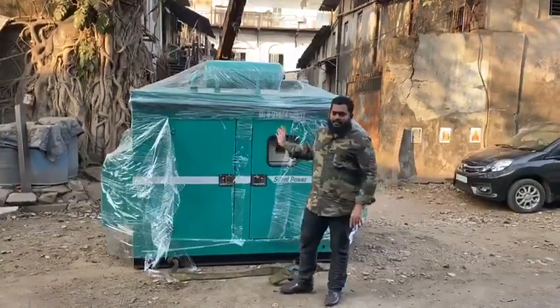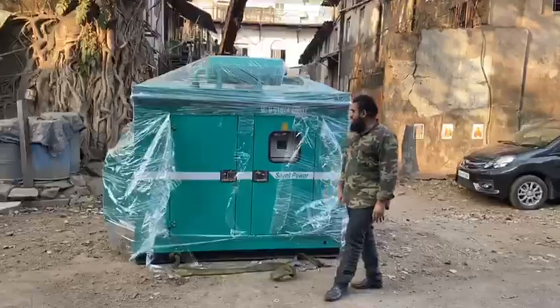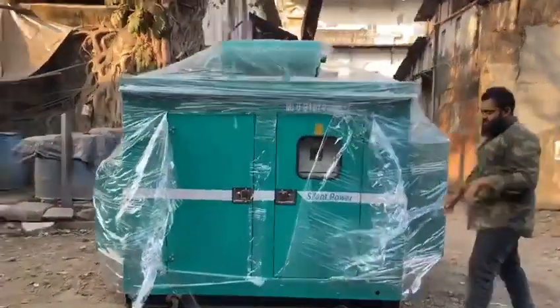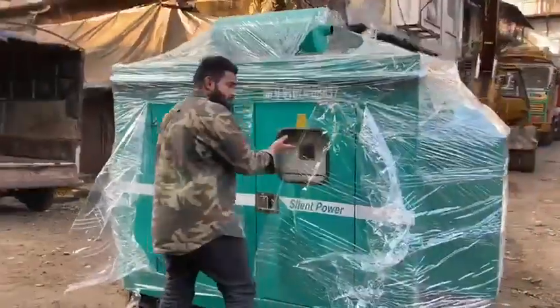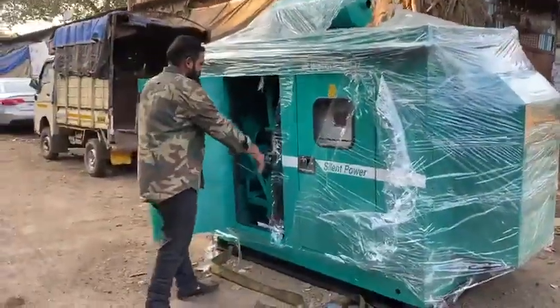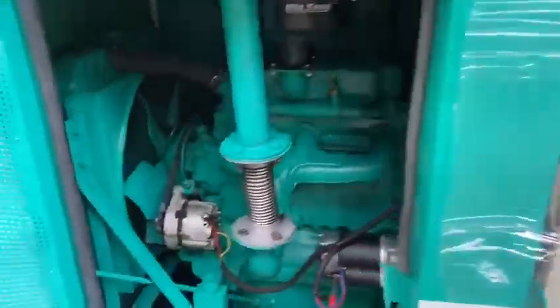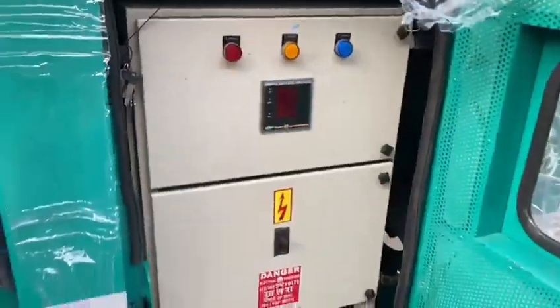Good evening guys. Behind me is the ultra compact soundproof enclosure — the generator. This is a one-third generation unit with a digital panel board. Here you can see the engine and the alternator, along with the attached battery.